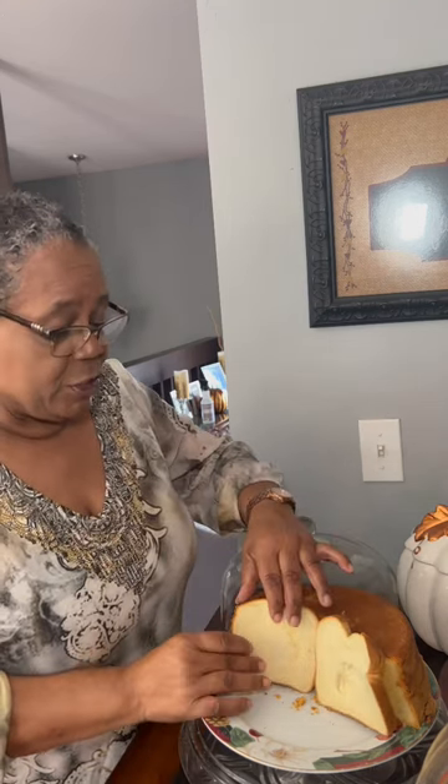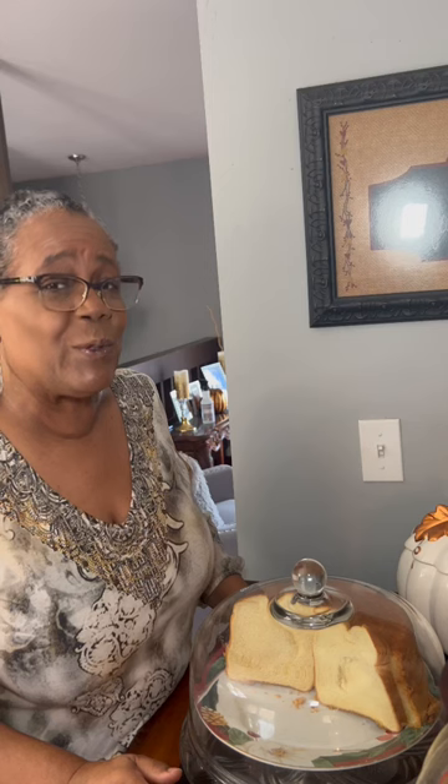Take two slices of bread and lay them on each side where you have sliced the cake. Lay it up against the cake, then take your lid and put it back on the cake. Let it sit overnight, and in the morning you'll see that the bread is getting a little bit hard and your cake is getting more and more moisture into it.